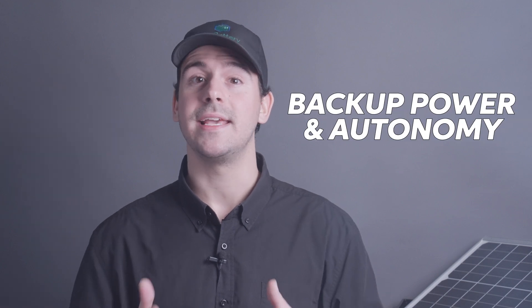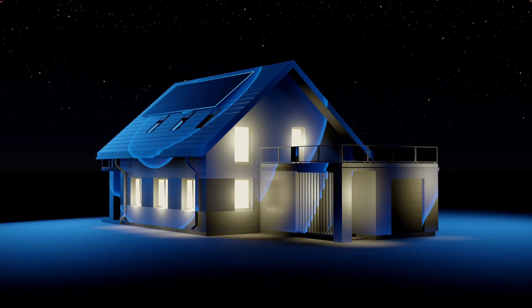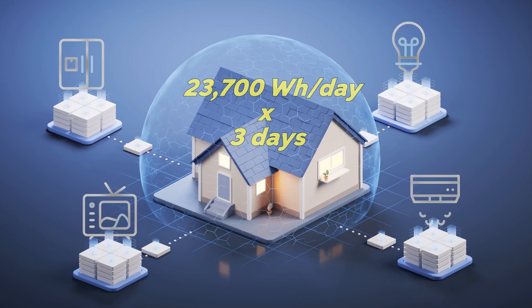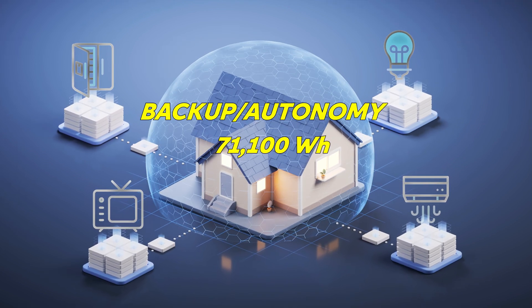Now, it's not just enough to cover your daily usage. You need backup power to keep the lights on during cloudy days, to keep the AC running during hot summers, or when you're binge watching your favorite shows on the weekend. To figure out your autonomy — which is just a fancy word for the amount of time your system can provide energy before it needs recharging — you take your daily energy usage and multiply it by at least three days. For three days of autonomy, you'd need 71,100 watt hours to ensure you're covered for when bad weather, blackouts, or any other issues come up. Taking autonomy into account when sizing your system gives you peace of mind knowing your home will stay powered even when the sun isn't shining.